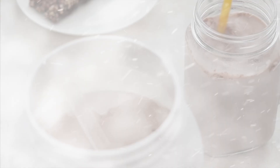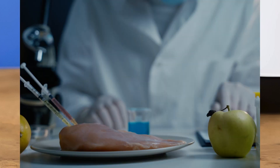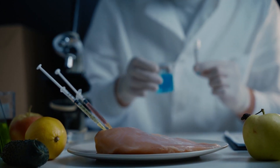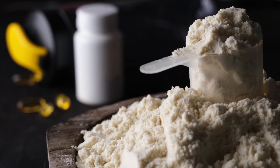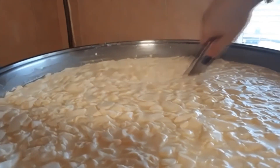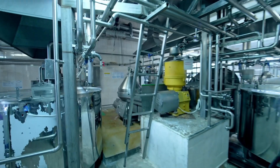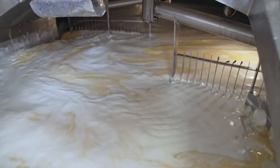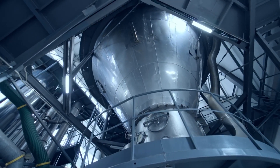Now it's time to take our concentrated whey from liquid to powder. This transformation is achieved through a process called spray drying. The liquid whey is sprayed into a drying chamber heated to high temperatures. As the droplets of whey enter the chamber, the heat causes the water in the whey to evaporate almost instantly, leaving behind tiny particles of dry whey protein. These particles then fall to the bottom of the chamber where they are collected. This process is efficient, allowing a large amount of whey to be dried quickly, and also helps retain the nutritional value of the whey protein.